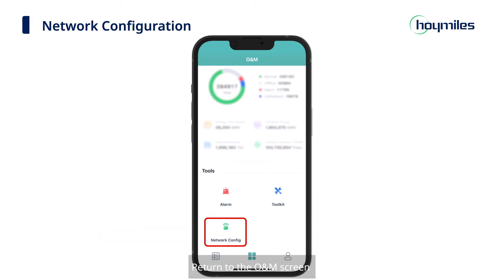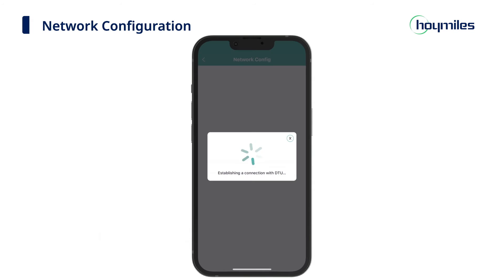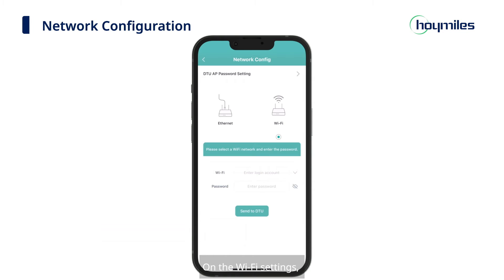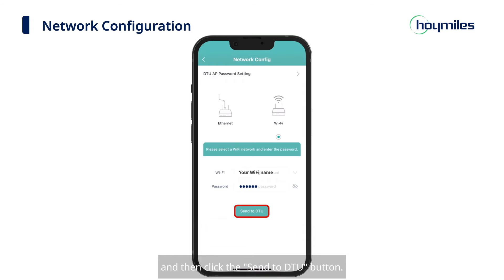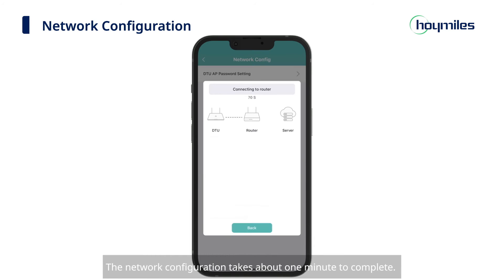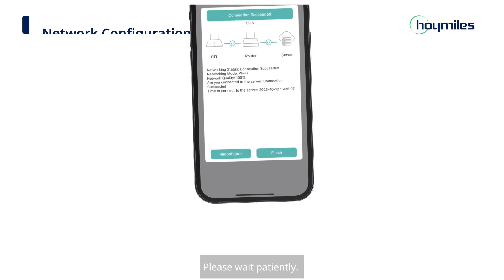On the WLAN settings, select and connect to the DTU hotspot. Return to the O&M screen and click the Network Config icon. On the Wi-Fi settings, manually input the name and password of the Wi-Fi to be connected, then click the Send to DTU button. The network configuration takes about one minute to complete — please wait patiently.